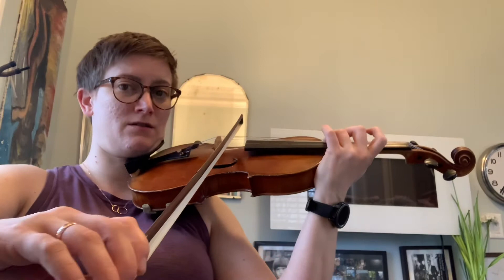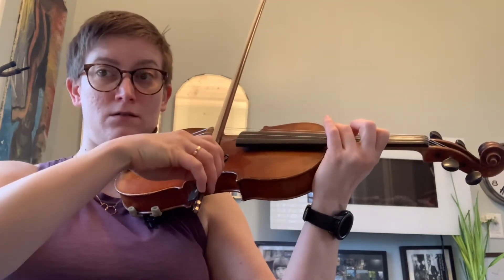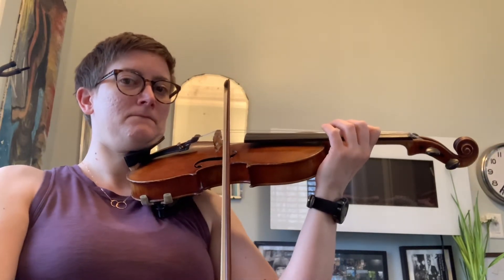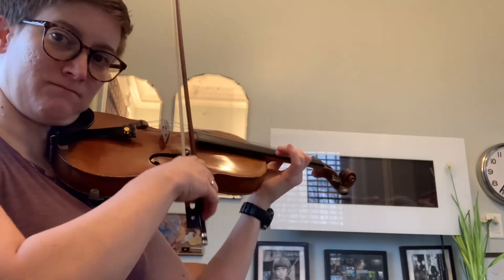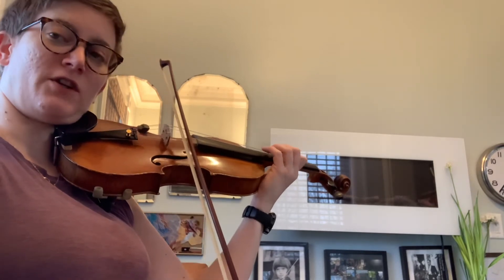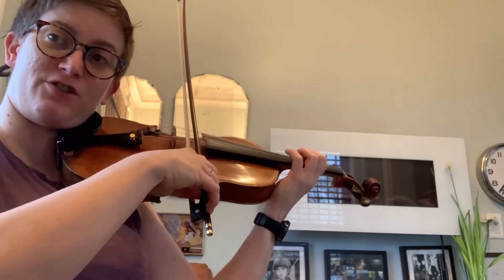Notice they're very small, very tiny changes. They're very energetic.